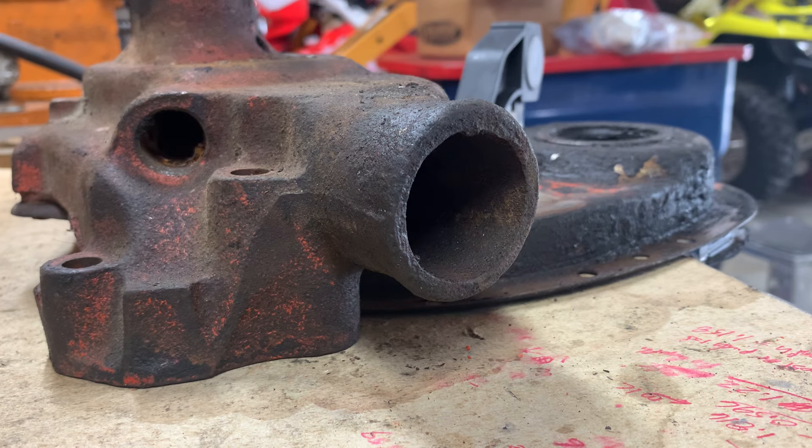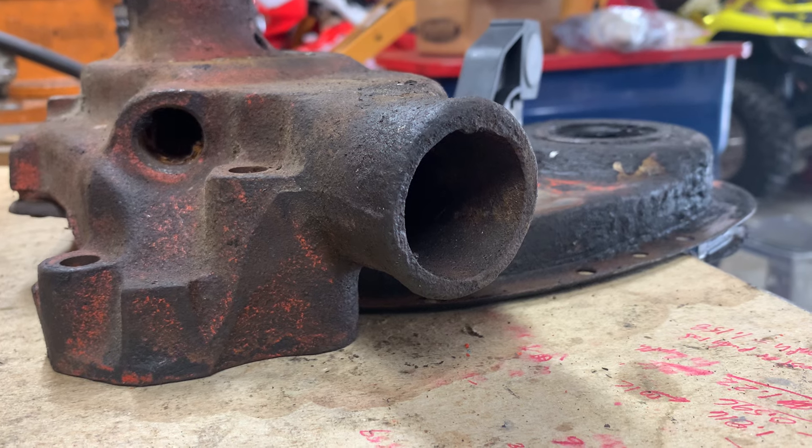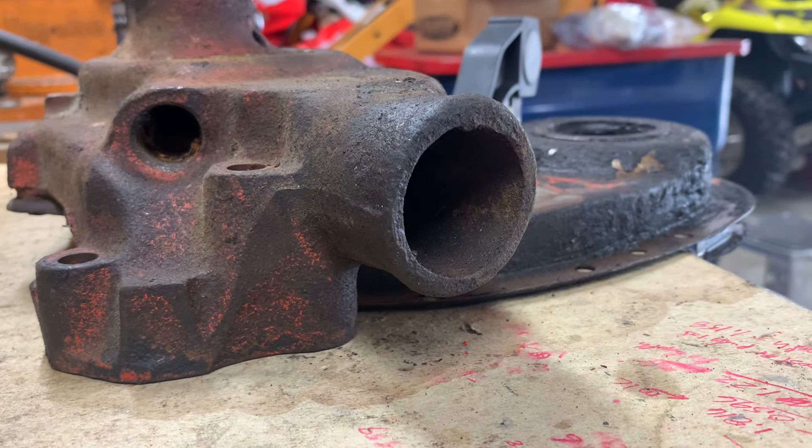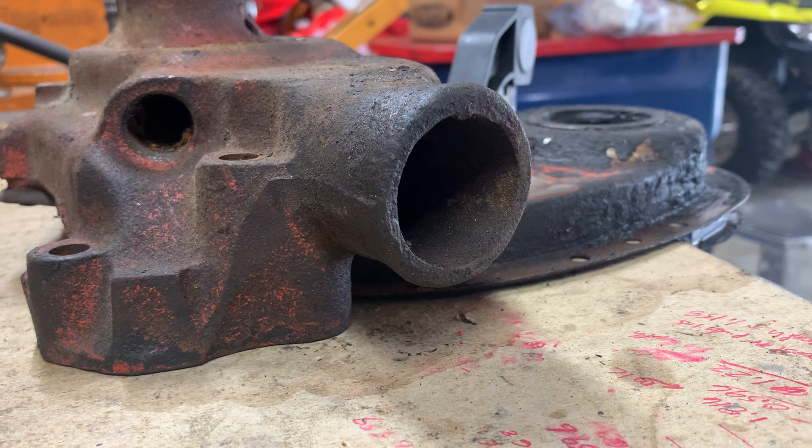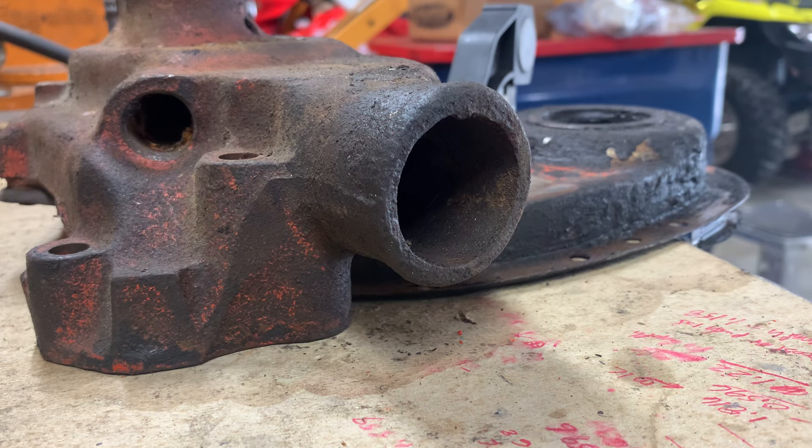It was at that time that I discovered a scratch on the top of the timing cover and on the back of the water pump itself. Those two scratches lining up obviously meant the timing cover and the water pump were rubbing together.